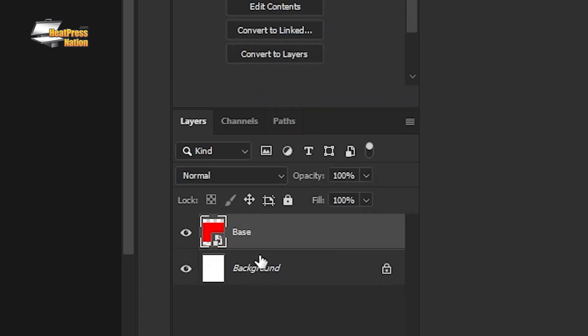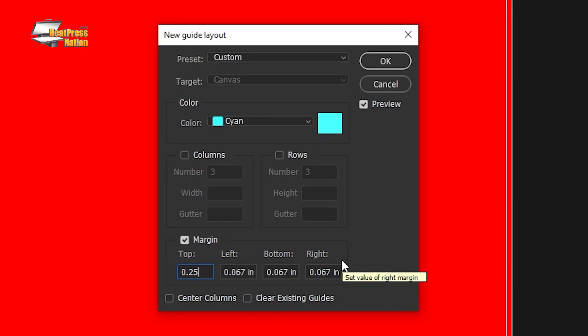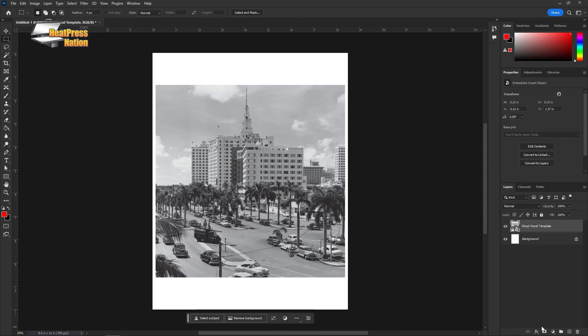Convert this shape into a smart object and then open up your new smart object. I like to add guidelines a quarter inch inside the edges as my safe space to make sure that no important elements like text, logos, or faces get cut off.